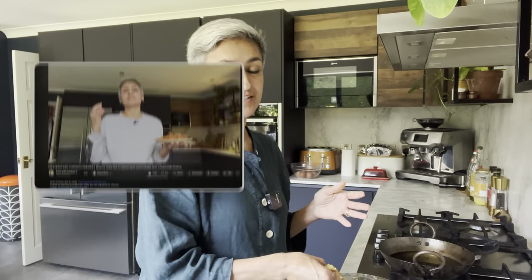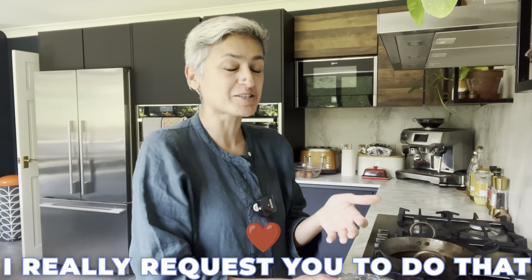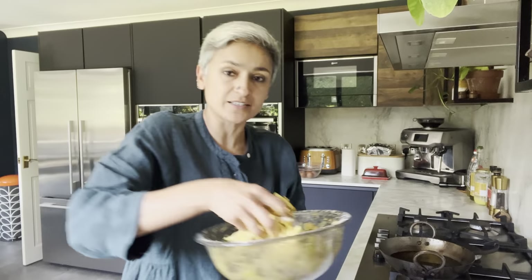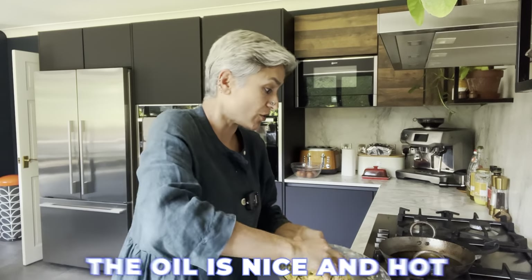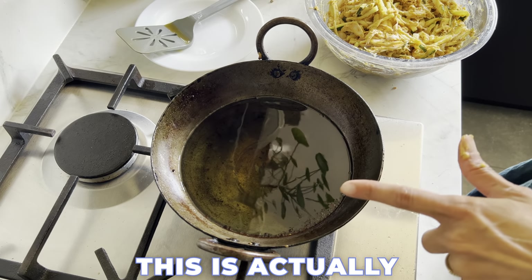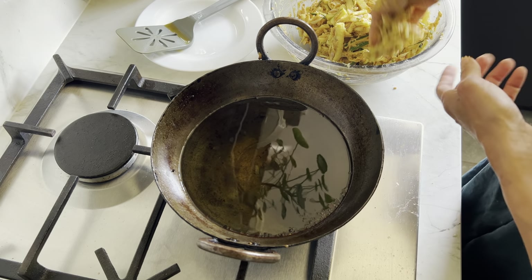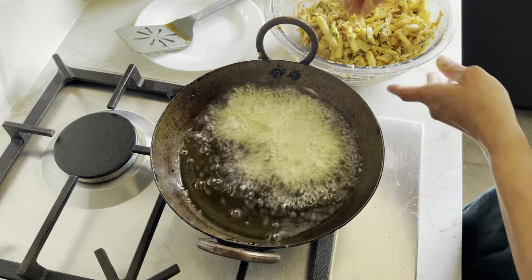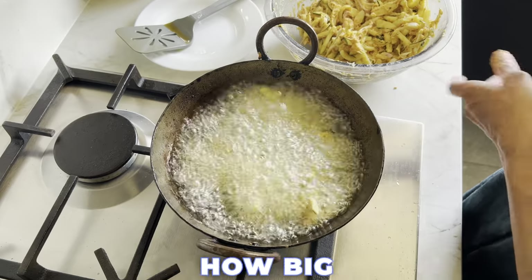Last year I shared a masterclass on how to make the perfect onion pakoras — if you haven't checked that out, I really recommend it as I share some great tips to get them perfect every time. The mixture needs to be sticky so it can hold together when frying. The oil is now nice and hot and I can start frying. There's nothing raw like potatoes or chicken here that needs cooking through, so it can be on medium heat. I'm making decent-sized pakoras — you can choose how big you want them.